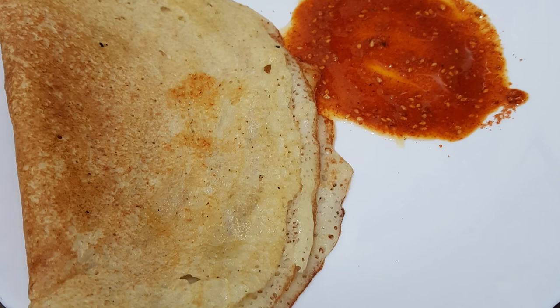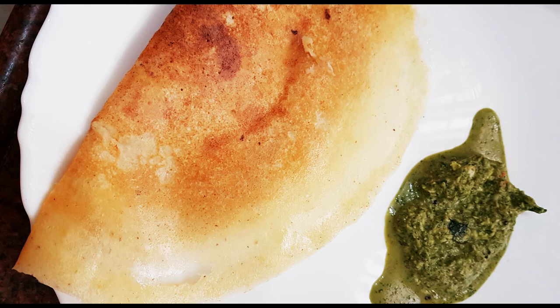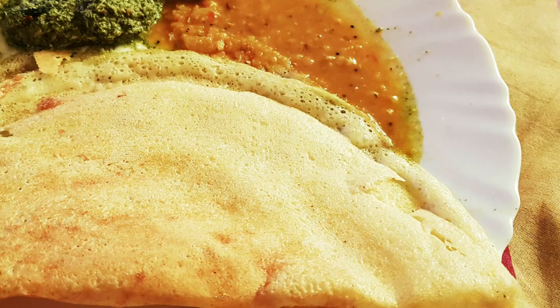Next is the idli, especially the annapurna idli — it is good for this combination. The chutney was good too. Last but not least, murunka sambar is super.